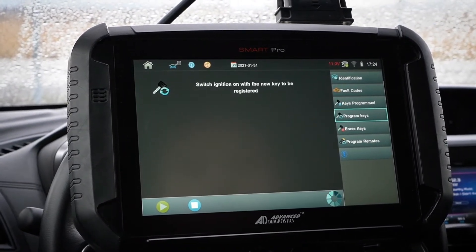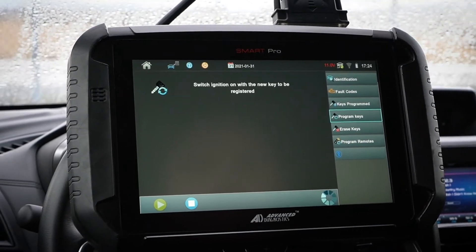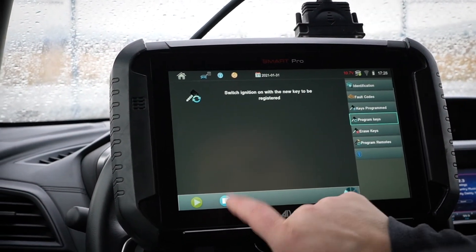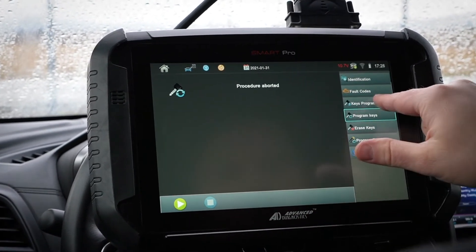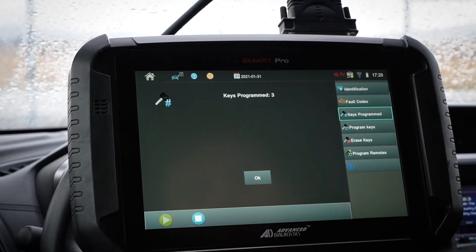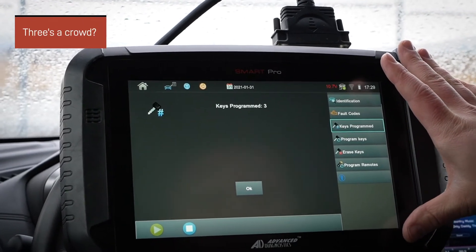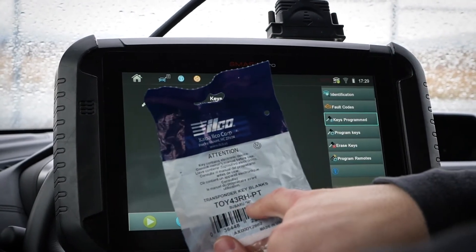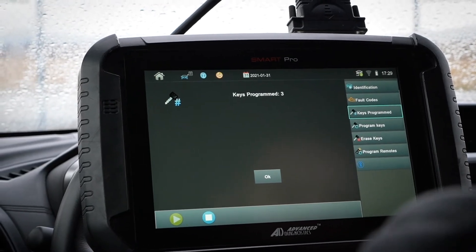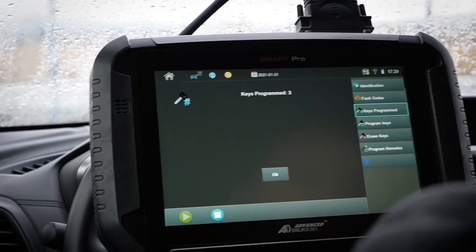Maybe I got ahead of myself there. You'll see here it's just thinking — hopefully it'll come back with a success in a few moments. We're sitting here waiting and nothing's still happening, so that's definitely not good. Let's stop this. Let's go through Program Keys again, take a look at what we've got and hit play. Switch ignition on. So three — this vehicle can take up to four keys, but it's not seeming to work. I'm really certain on this key — it's a Subaru H — so there shouldn't be any problems. I'm going to pull up the app and reread the notes. There are three keys, you can have four, so that shouldn't be part of the problem.